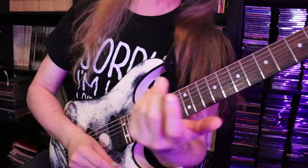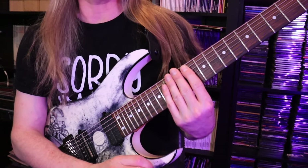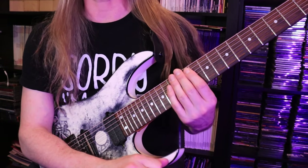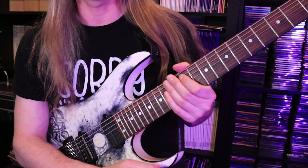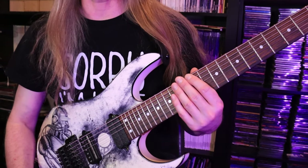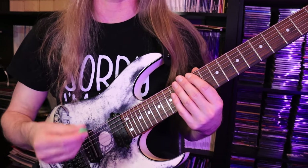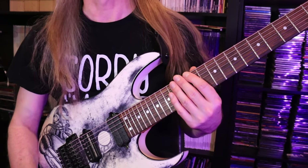This etude is basically made up of four separate parts that are really not that difficult. None of the parts in here are rocket science by any means. Here is part one — the single string aspect of this — which is a great place to start anyway when you're trying to work on coordinating your picking hand with your fretting hand.